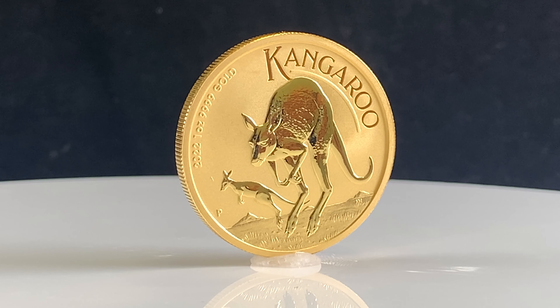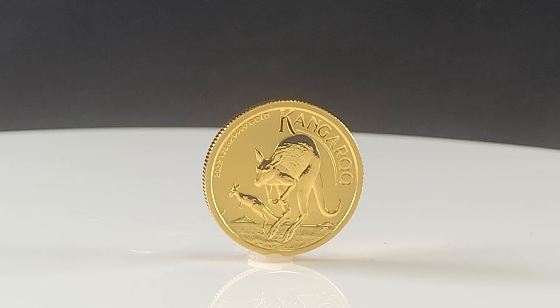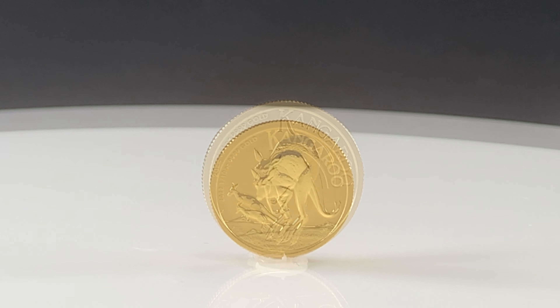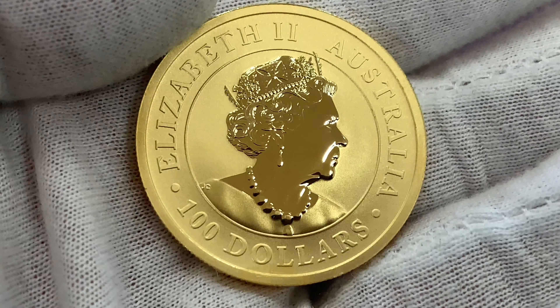Hello and thank you for joining us as we take a closer look at the 2022 gold kangaroo bullion coins from the Perth Mint. The reverse features Neil Hollis's design of a kangaroo and joey bounding over a plane. This design is shown on the one ounce, half ounce, quarter ounce, and tenth ounce coins.